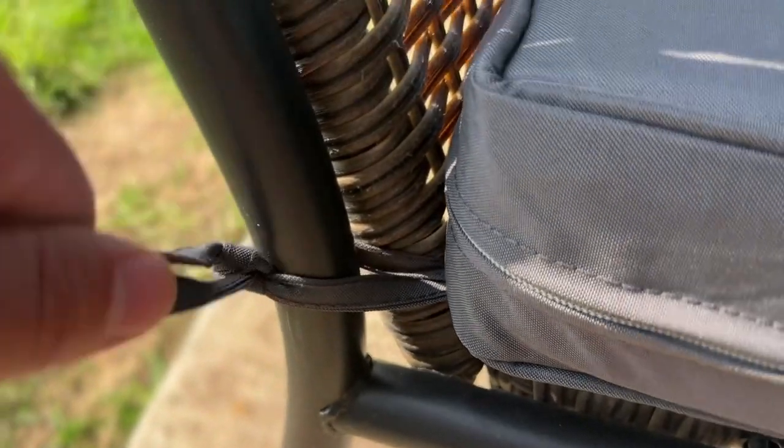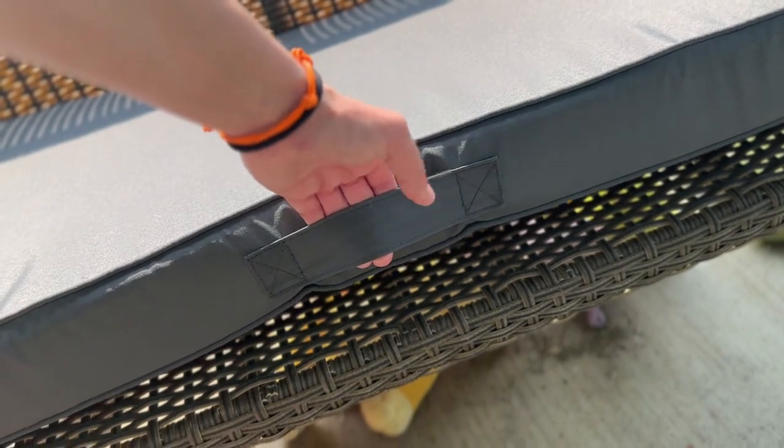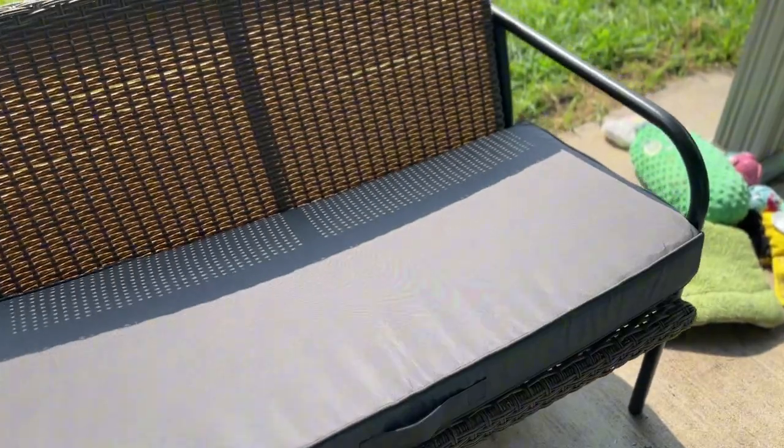You've got strings on each side here to make sure it stays secured to the bench itself, and then you have a handle here to carry it by when you want to store it in the off season or if it's storming or something, which I really like.